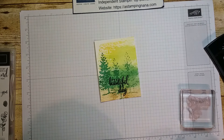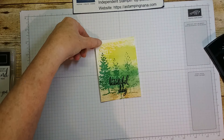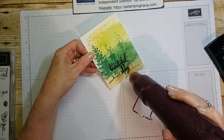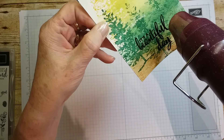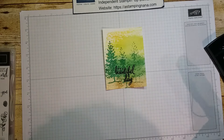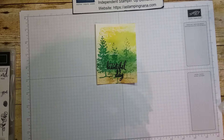Now we'll take our heat gun and heat the embossing powder so it goes shiny. I don't know if you can see it going shiny on camera — but it is beautiful!